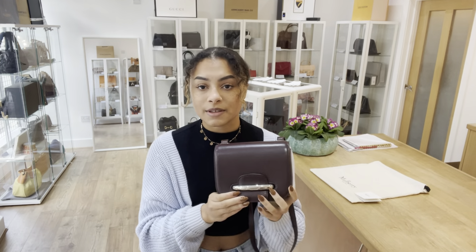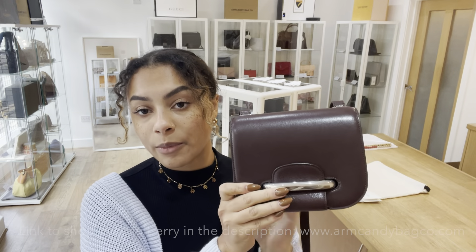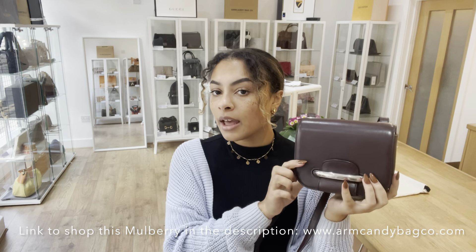For the exact measurements of this Mulberry, go to the link in the description below and it should hopefully take you directly to the link to shop this, where you'll find all the details you need to know about the bag.